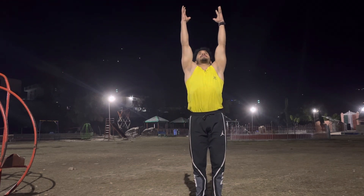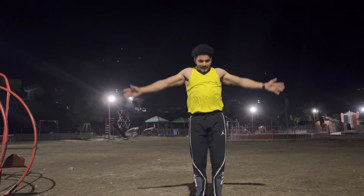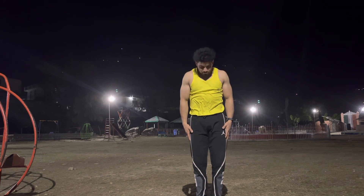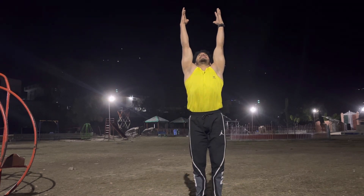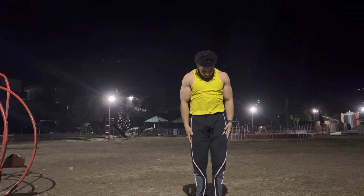Inhale, raise your both arms up, look up to the ceiling, exhale both hands down, lock your chin and look at your leg. Come on, inhale raise your both arms up, and exhale keep your both hands down, lock your chin, look at your leg.